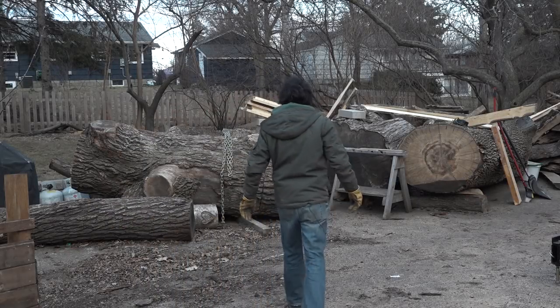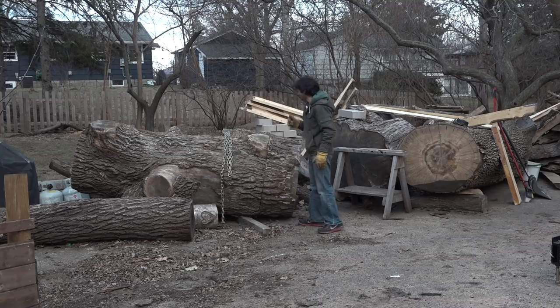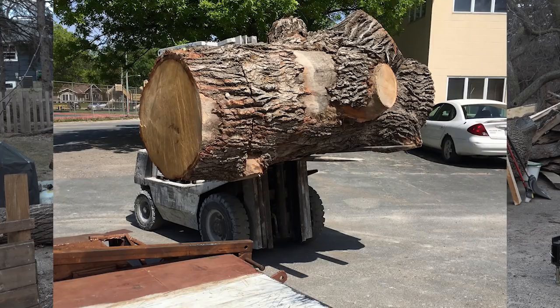So now we're really getting down to it. Next up is this piece of white oak. This is the only one of the large logs brought here that I had any assistance loading. This was loaded on the trail with a forklift.